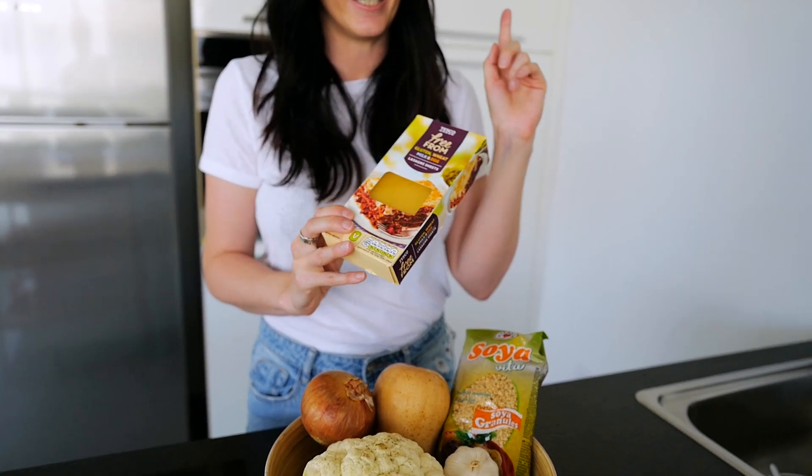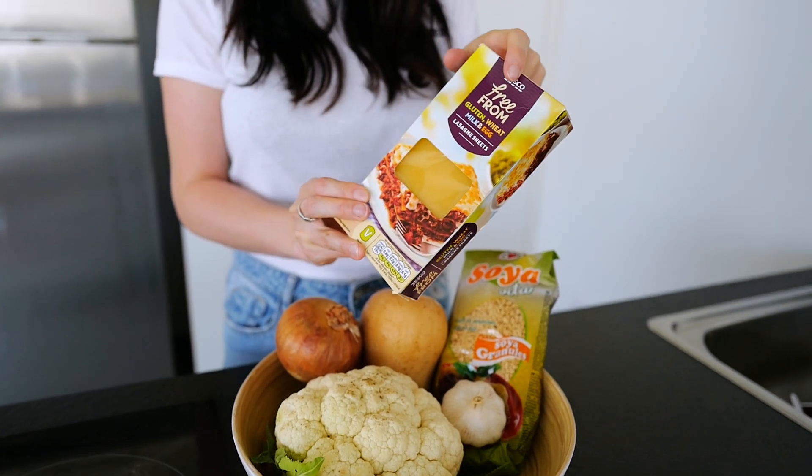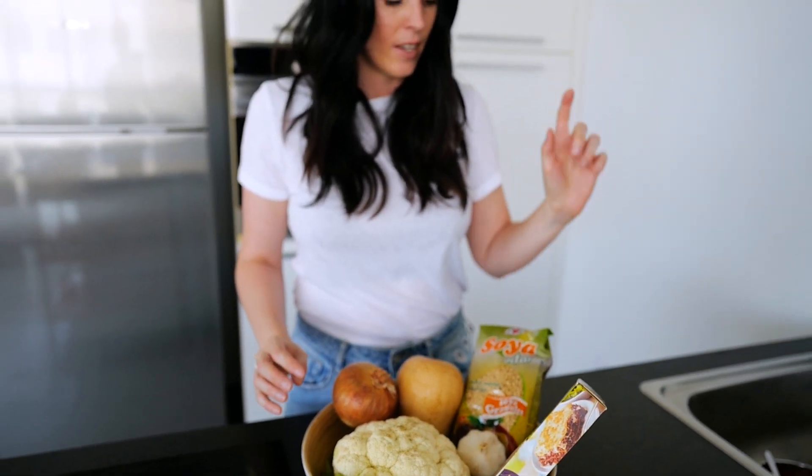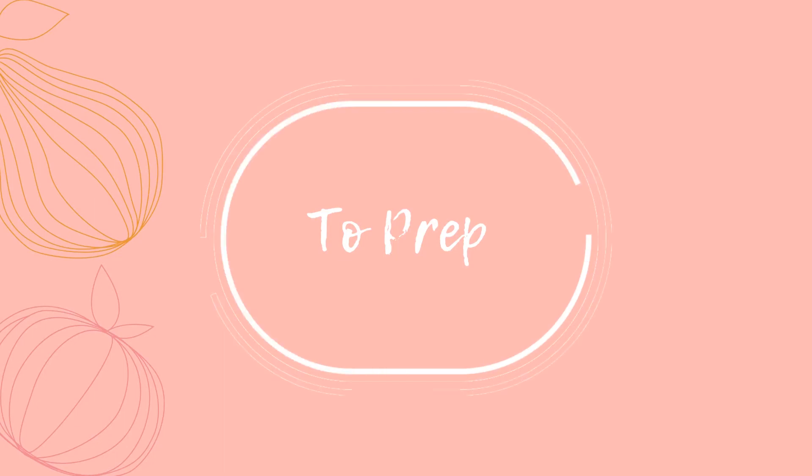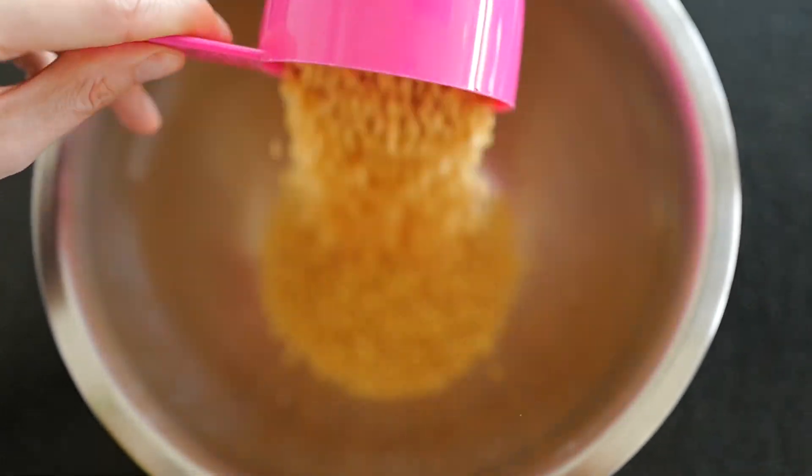We are going to use gluten-free lasagna sheets and make the tomato sauce with soy. Let's get started with the recipe now and I'm going to show you step by step how to make it. The first step in our preparation is to prepare the soy granule.